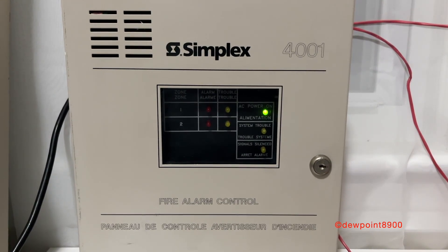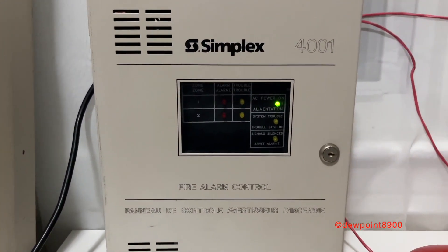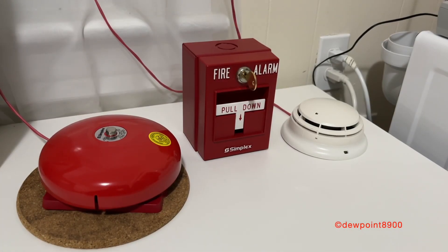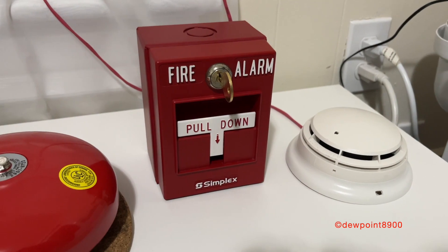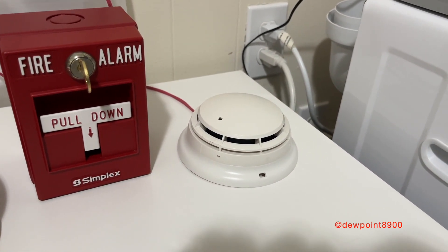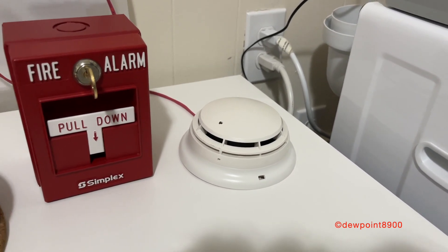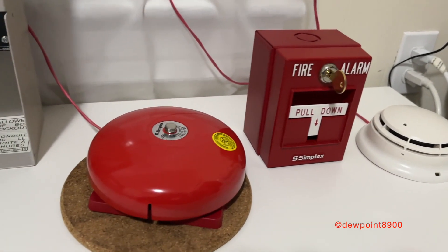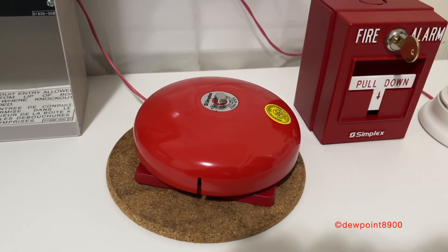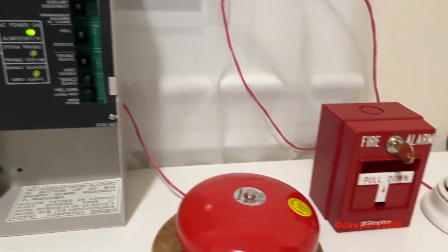For the sake of comparison, I'm going to refer to this panel as the 4001C, and this panel as the 4001. So here's our setup. For initiating devices, we have a 2099-9754 pull station and a 4098-9601 photoelectric smoke detector on a 4098-9788 base. Both of these are newer devices but they're also ULC certified. And for our notification appliance, we have a 2901-9723 6-inch bell. Bell set on continuous, so let's hit it.